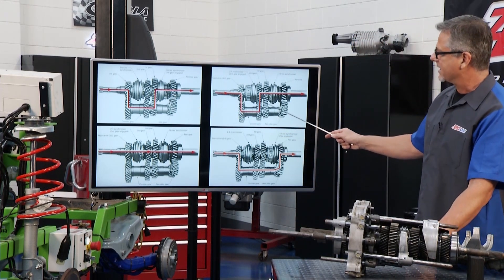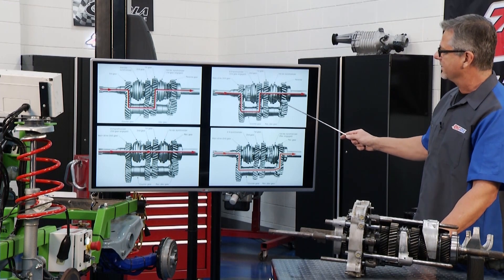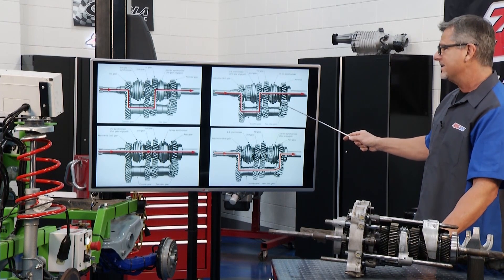Now second gear — the input's coming through, and I go through almost two gears the same size, maybe that one's a little bit bigger. So I'm starting to lose torque and get some speed, but notice the synchronizer is locking that gear to the shaft. Second gear.